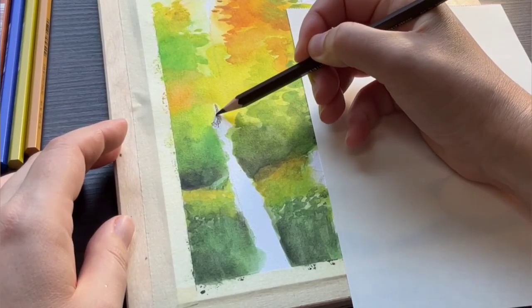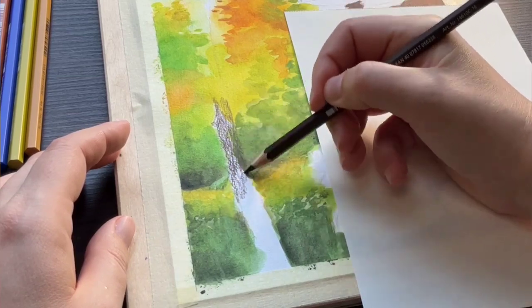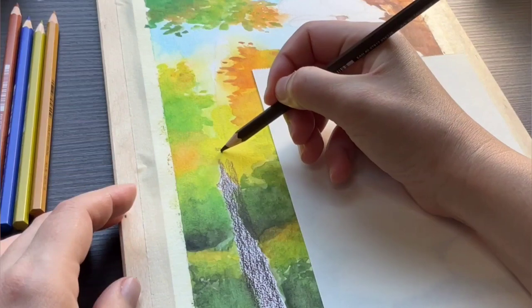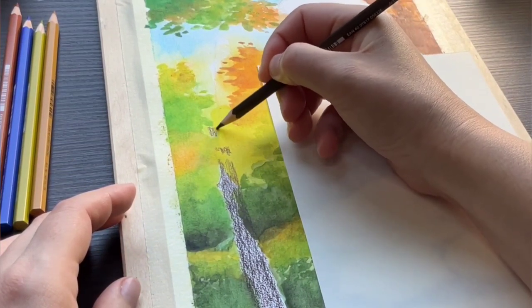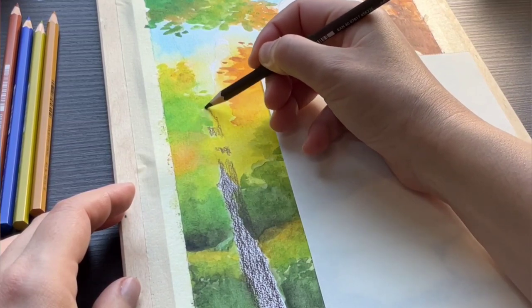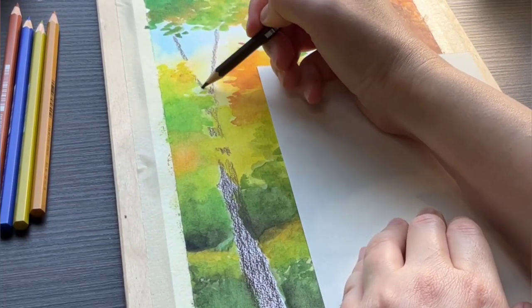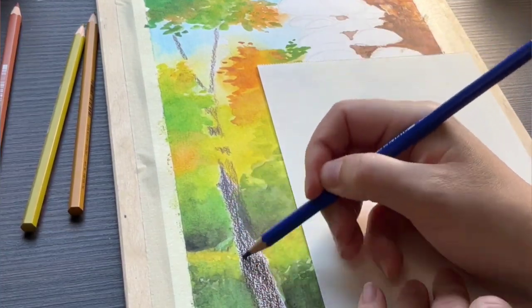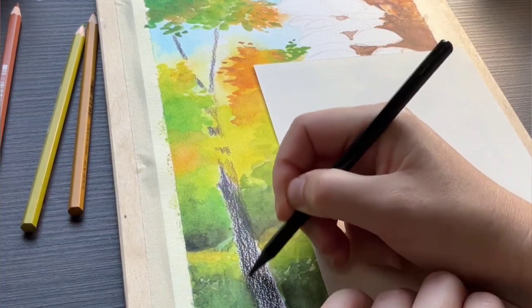After the second layer has dried, I go back to the dry application to draw the tree trunks in the background. I'm applying less pigment than I did for the one in the foreground and I also mix in several colors to create a feeling of perspective. Some of the tree trunks are partially hidden behind the foliage, and I'm certainly not going to paint every single leaf — that is not necessary, especially for something in the background that's meant to be slightly blurred out anyway.